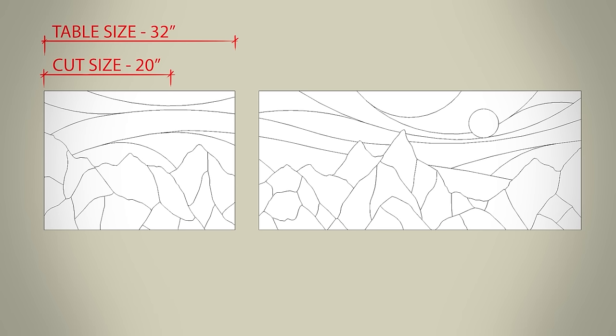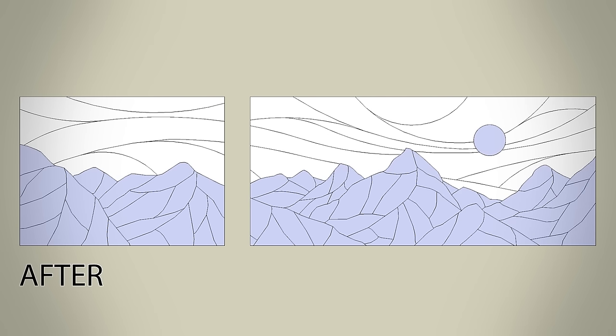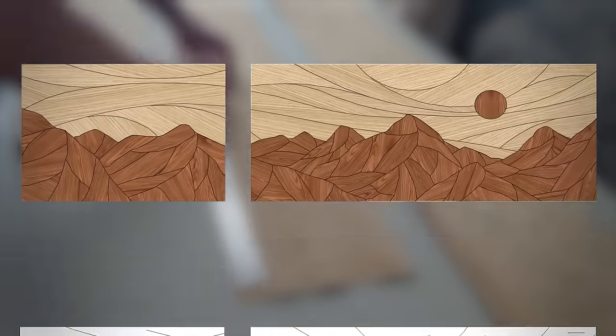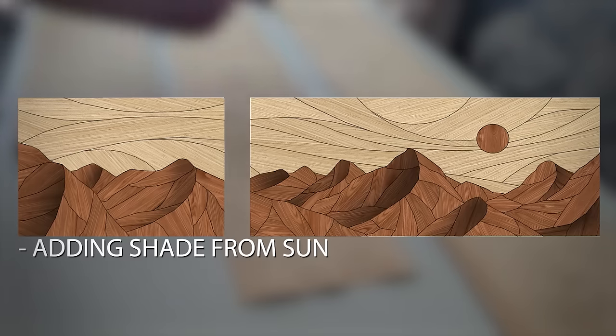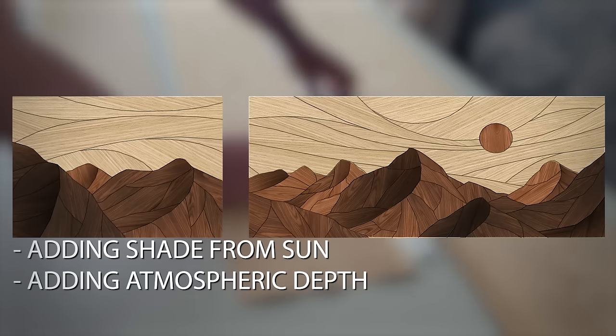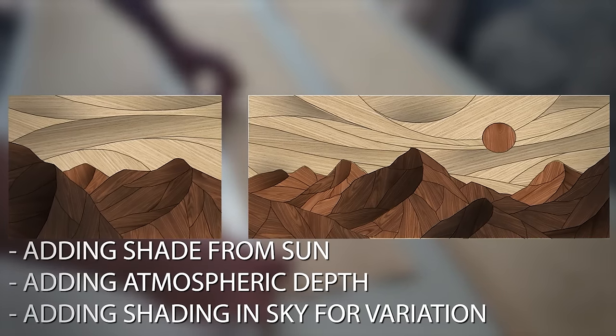The only problem is the pieces are a little too big since the tables are so large, but I can split them up to cut and then rejoin those multiple pieces back together. Now that I had the sky all planned out, I reworked the mountains a bit to make them look more natural, planned out how I want the grain to run on each piece, and took it into Photoshop to get a rough idea of the final look. I decided two tones were a little plain, so I picked up some stain to use for shading to give this more depth.